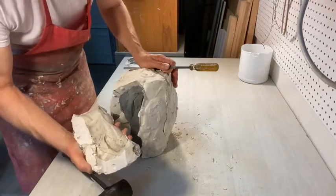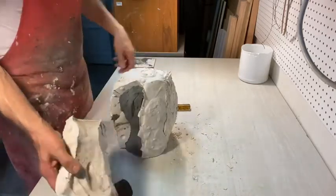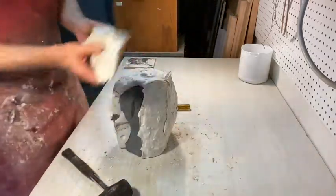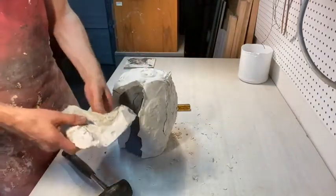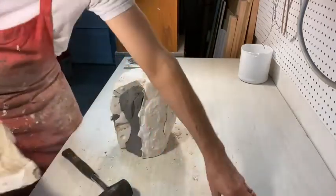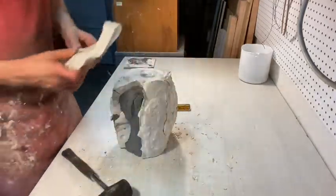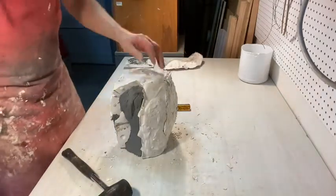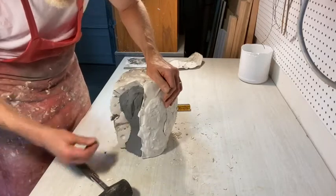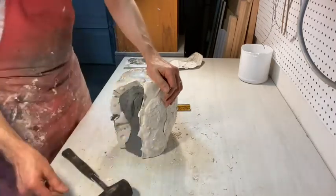There's our first piece — set that aside. This is what we want. If you do break something and there are broken parts, save those parts. Don't leave them on the table with other stuff because you'll end up throwing them away. If chunks break off and things go wrong, don't just throw stuff away — don't give up.